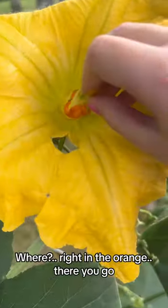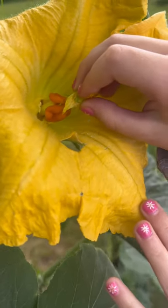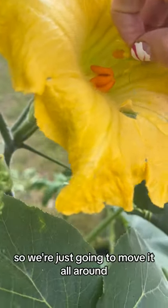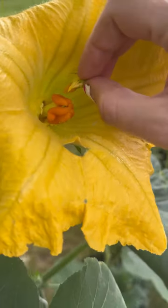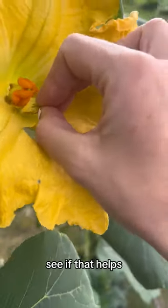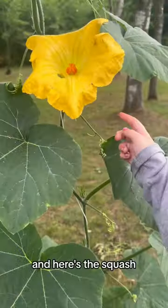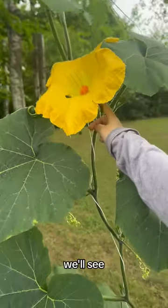I'm just going to put it all in there, right in the orange. So we're just going to do that, and here's the squash — we'll see.